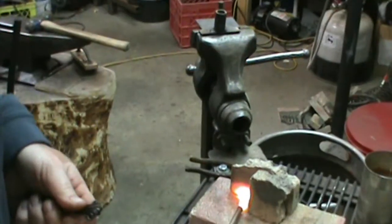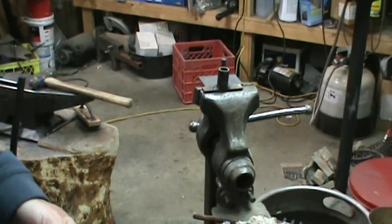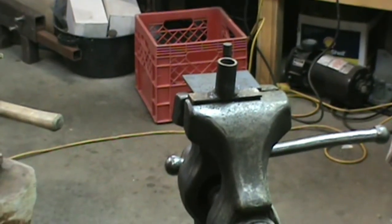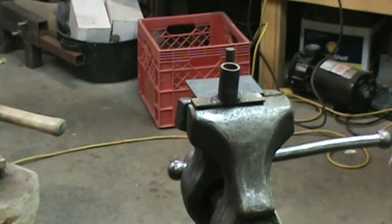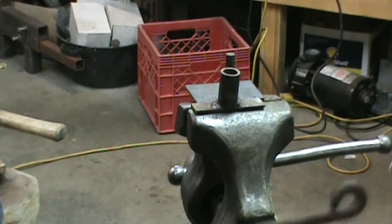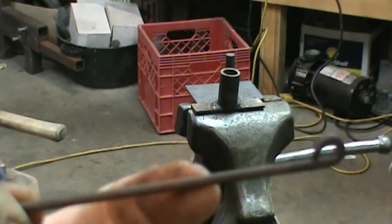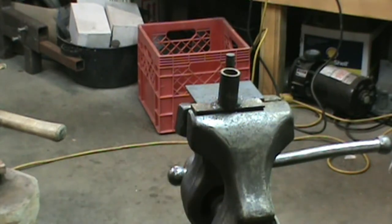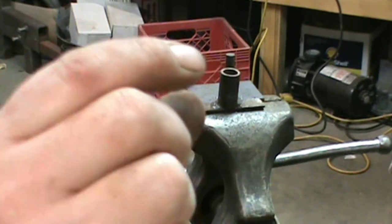Now what we're going to do is focus on the little bending jig over here. I'm going to heat up this portion, bend it, turn it around, and heat up this portion. Basically we're making just an S-hook, but we're making a tight S-hook.